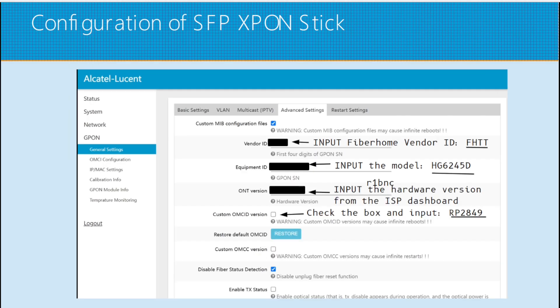For advanced settings, this is completely optional. For the vendor ID, use FHTT. Equipment ID: the model HG6245D. ONT version: use the hardware version shown on the admin page of the ISP's ONT. For the custom OMC ID version, input the current software version of your ISP router — in this example it's RP2849. These fields are optional; we are only doing this to make it appear as if we are still using the ISP router.